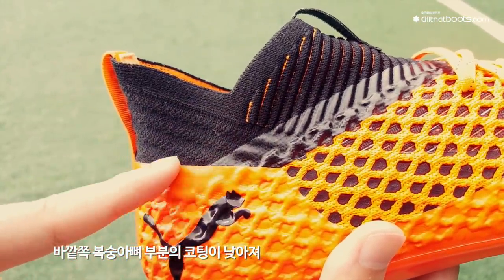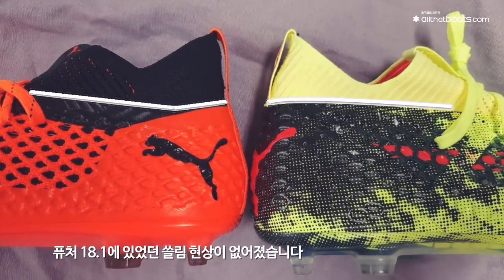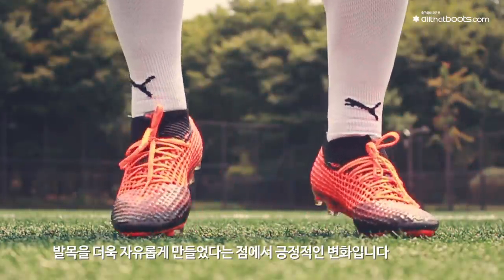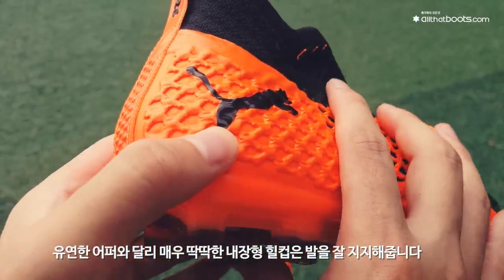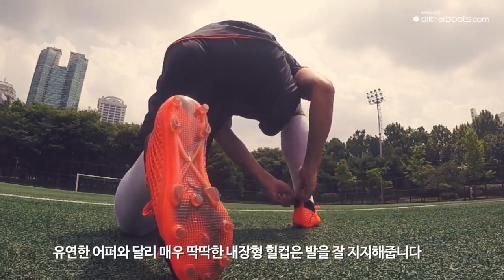바깥쪽 복숭아뼈 부분의 코팅이 낮아져 전작에 있었던 슬림 현상이 없어졌습니다. 발이 편안해진 것뿐만 아니라 발목을 더욱 자유롭게 만들었다는 점에서 긍정적인 변화입니다. 유연한 어퍼와 달리 매우 딱딱한 내장형 힐컵은 발을 잘 지지해줍니다.